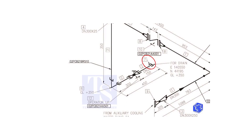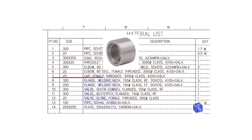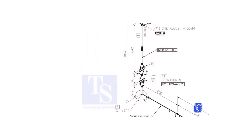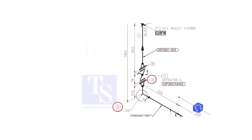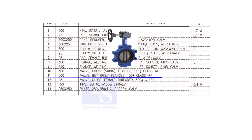Item number 7 is a 25 NB female threaded cap. The class is 3000 pounds. We have already checked items number 5 and 8. Item number 11 is a 300 NB, flanged, class 150, raised face butterfly valve.